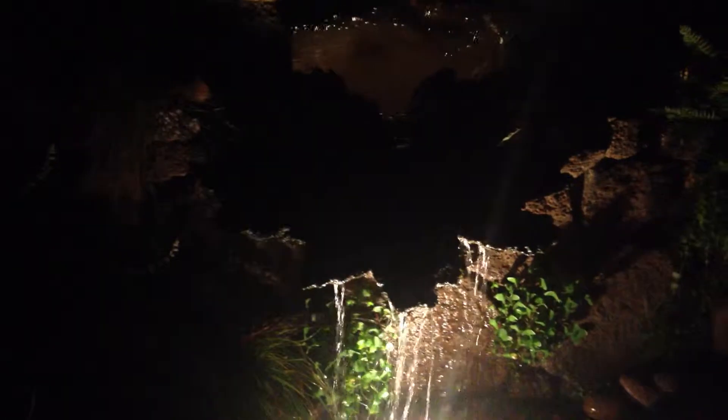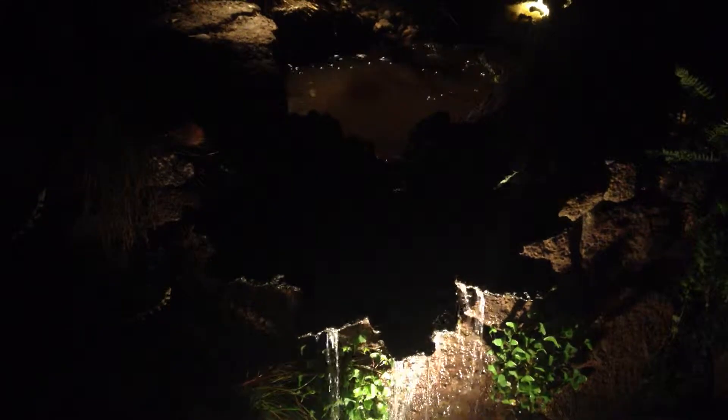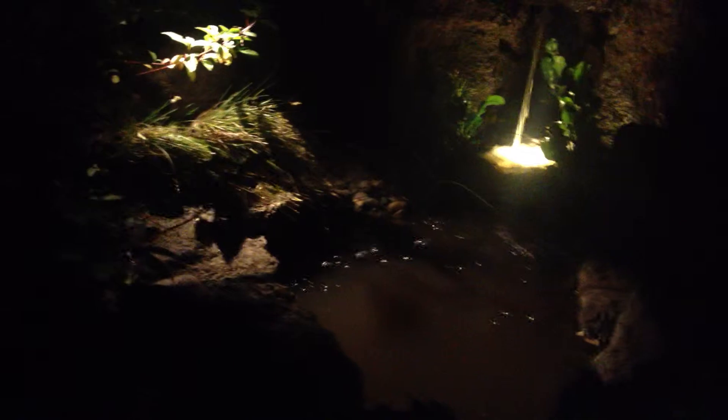Here's the water feature at night — it's the gunner relief in negative relief with the lighting underneath, the pool lid above it. Here is the upper water spout and the bridge above it. That's all I'm going to show you for now.